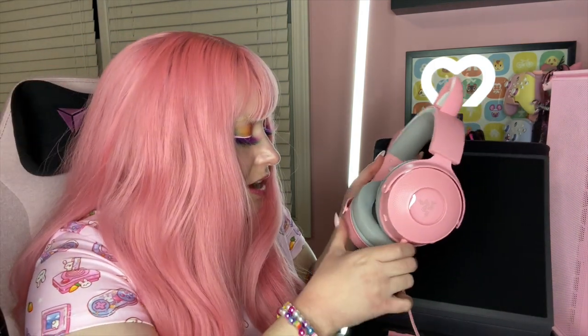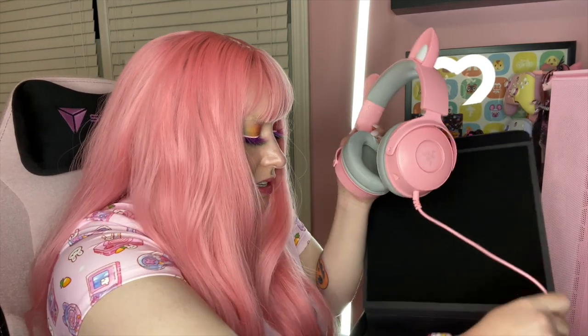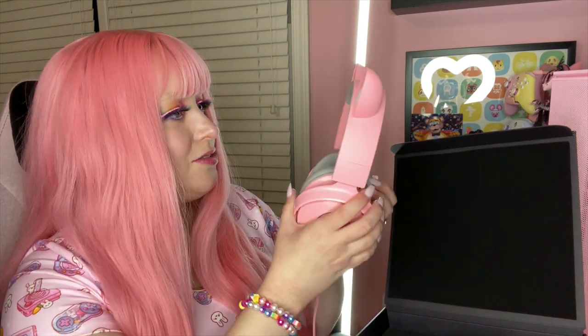These do not come wireless, at least not yet — they'll probably release a wireless version later, so you'd have to buy another headset. That's kind of annoying, I'll be honest. Here's the mic, and it's detachable, which is nice because on the others it just slid back inside. I think it's nice to have it detachable. Oh, this is so sleek.